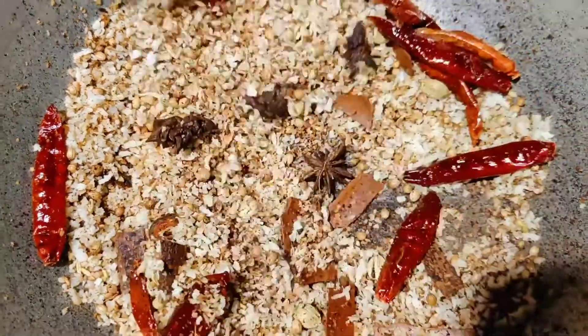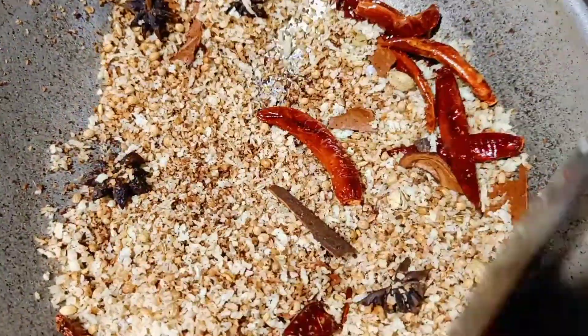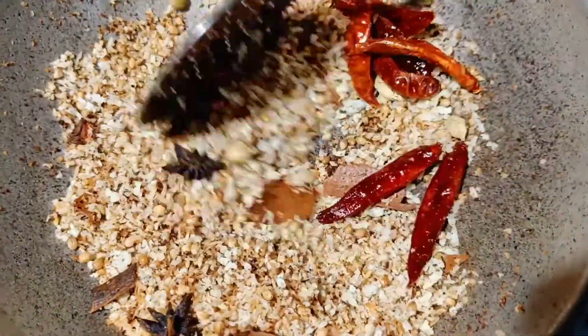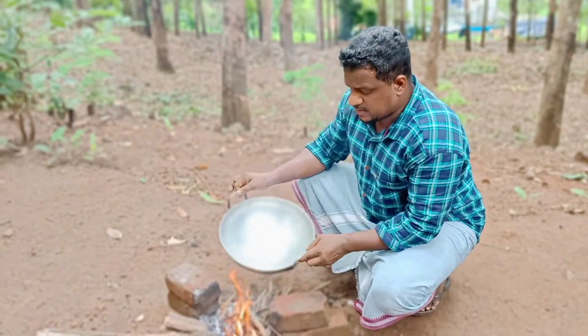Once ready, we add the ingredients — one of the necessary ingredients — and cook for 10 minutes.